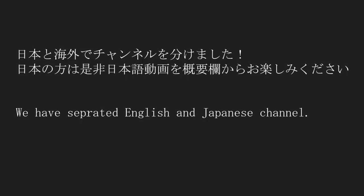A letter has arrived. We've separated the Japanese and English channels from this time. Japanese viewers, please go to the Japanese channel. Please check it.